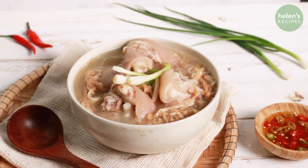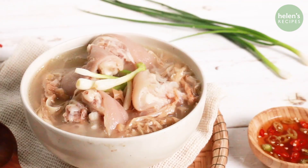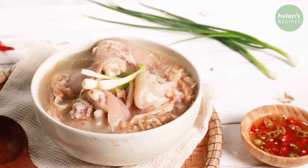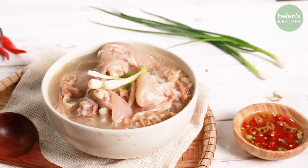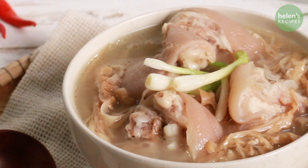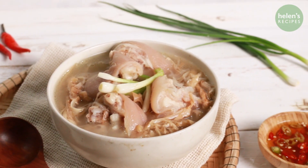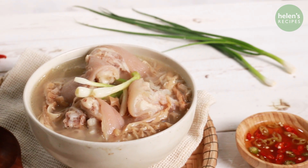Dried bamboo shoot and pork hock soup is the main soup that we have for the Lunar New Year festival, especially in the northern part of Vietnam. Just the smell of it could make any overseas Vietnamese feel really homesick during these festive seasons. But we can always cook this soup all year round, not just for the holiday. Let me show you how.